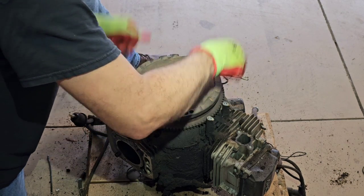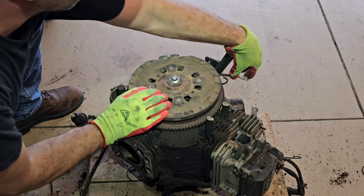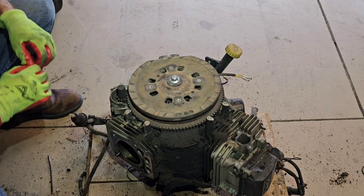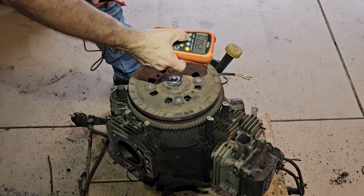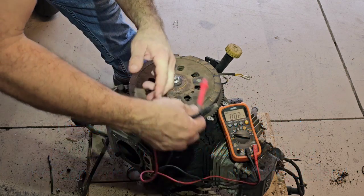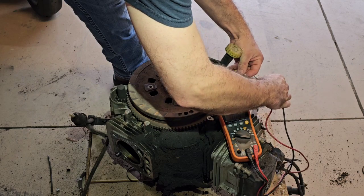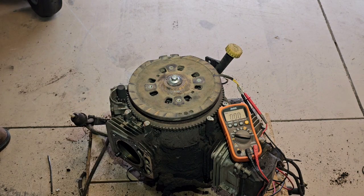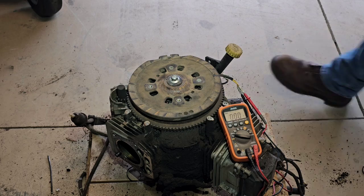I'm going to put this back on and spin it with my drill, then hook up my multimeter to show you how we can produce electricity. I'll turn the meter on — it's going to make alternating current, so I'm putting it on AC. This harness is coming right off the stator. I've taken the spark plug out on this side so it will spin easily without creating compression.